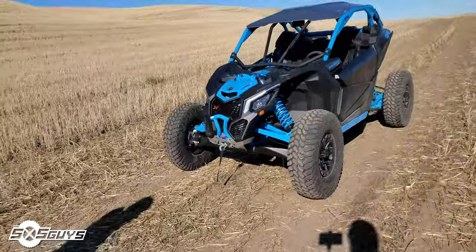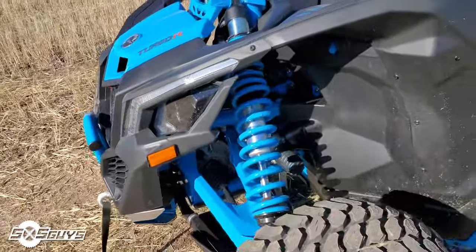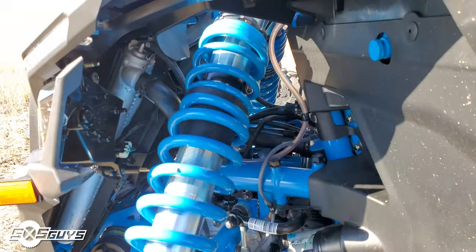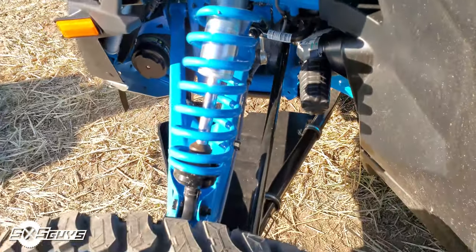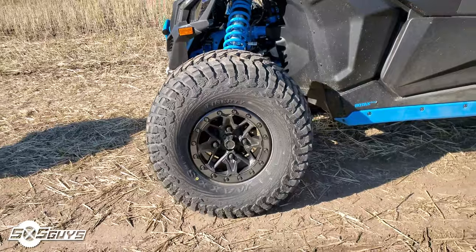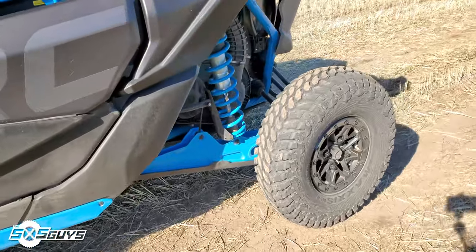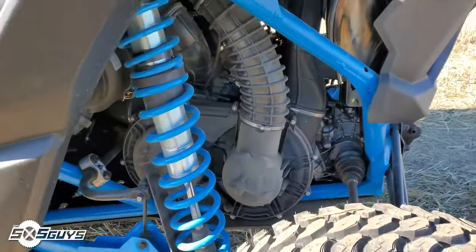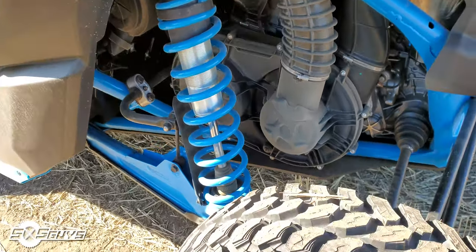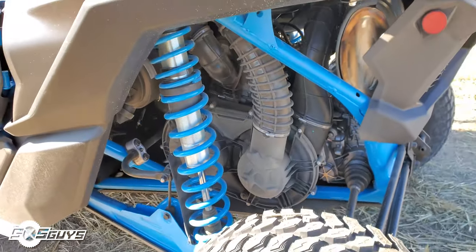This unit comes with 172 horsepower stock from the factory. It comes with a smart lock front diff, Fox 2.5s in the front with 22 inches of travel. It comes on 30-inch Max Liberty tires on 14-inch beadlocks — those are actual beadlocks. Out back we have Fox 3.0s, which a lot of vendors have started getting away from just because of the cost of them, but having the 3.0s makes a world of difference when you're talking about hard landings, especially if you're in the dunes or jumping off stuff all the time.